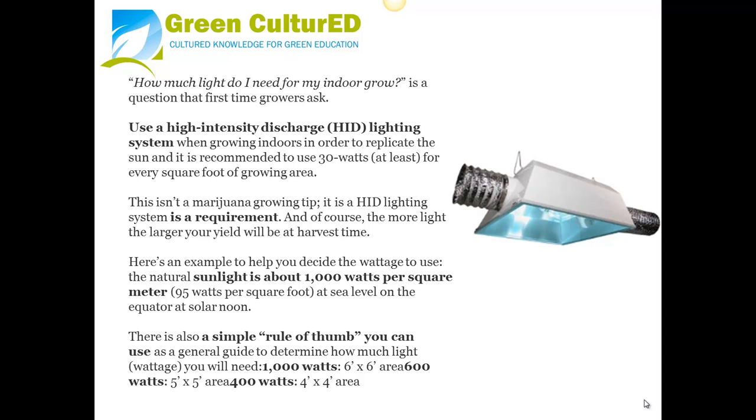The best way to think about this is that 1000 watts per square meter represents the maximum light the earth receives, occurring somewhere around the tropics such as Hawaii. As a simple rule of thumb to determine how much light you will need: 1000 watts for a 6-by-6 foot area, 600 watts for a 5-by-5 foot area, and 400 watts for a 4-by-4 foot area.